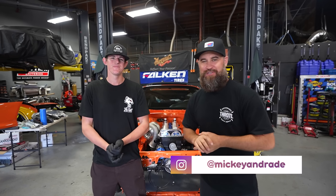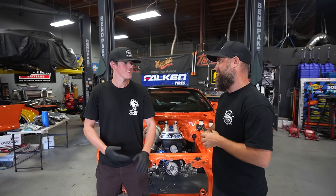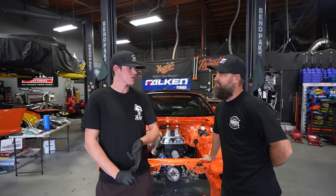We're back with another episode of our Mark IV Supra, and it's getting a little spicy around here. We have our fully built 2JZ in the engine bay with our massive Garrett Turbo. Obviously there's a lot of work still to do, so we're going to start working on some of the finishing touches — getting all of our pulleys, AC compressor, alternator, and power steering on.